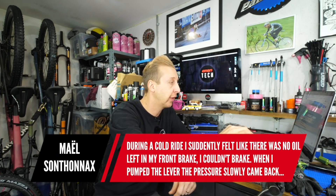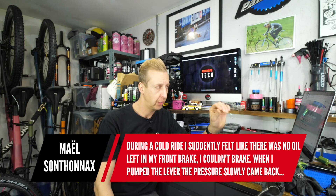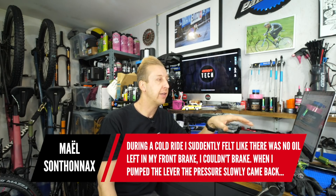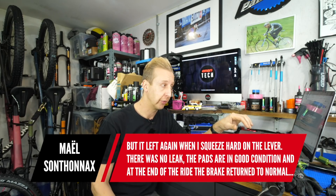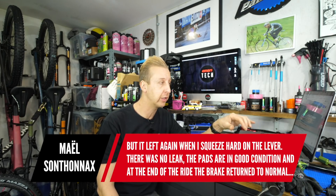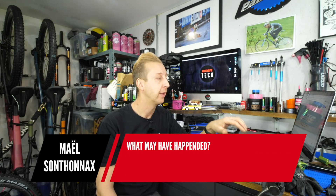From Male Sonthanax: During a cold ride, he suddenly felt there was no oil in his front brake and couldn't brake. When he pumped the lever, pressure slowly came back but left again when he squeezed hard. There's no leak, the pads are in good condition, and at the end of the ride the brake returned to normal. What may have happened? It sounds like there's air in the system.